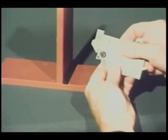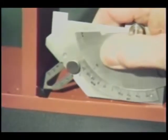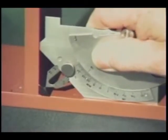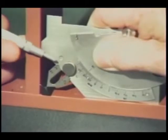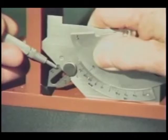Now let's measure the actual fillet weld throat dimension using the miter slide on the Cambridge type gauge. First extend the slide as far out as it will go, place the tip of the slide on the face of the weld, and lower the gauge until it squarely contacts the surface of both plates. The actual throat dimension is then read from this scale.